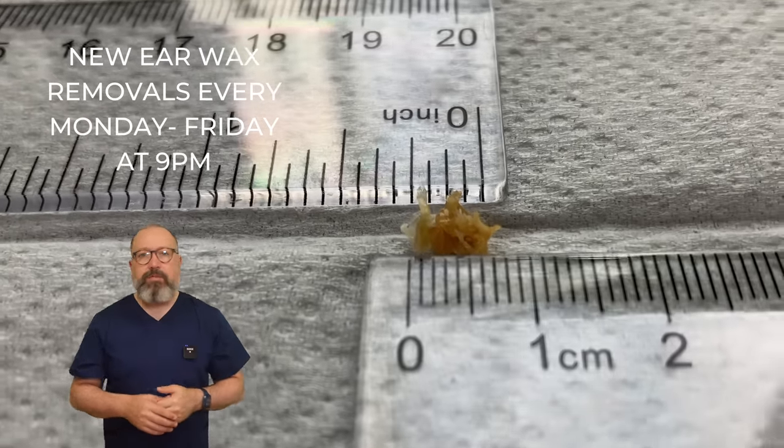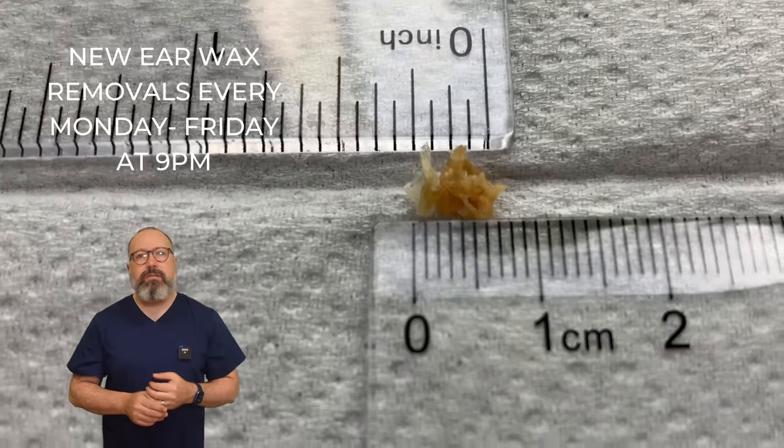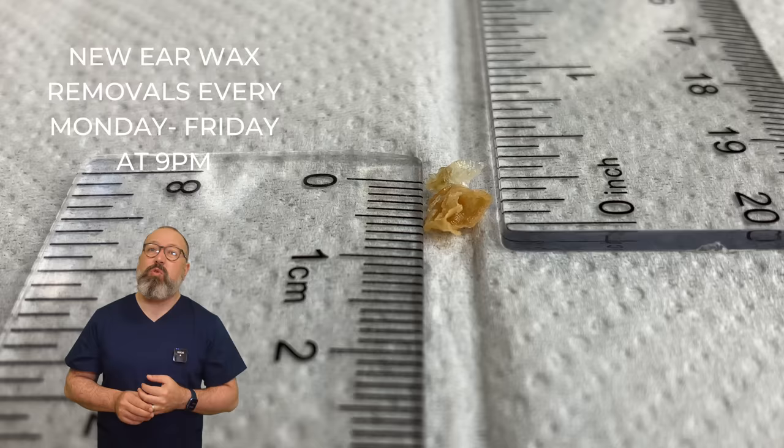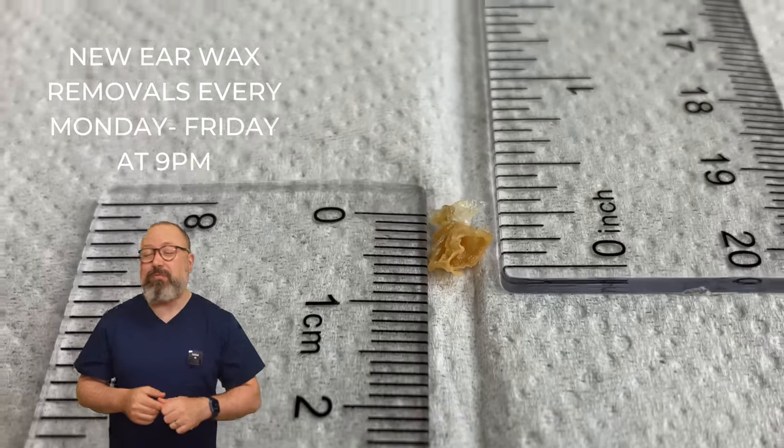But yeah, lovely patient though. You can see just over half a centimetre here — it's probably just bang on a quarter of an inch. I did remember that, though I haven't checked the ruler shot out.